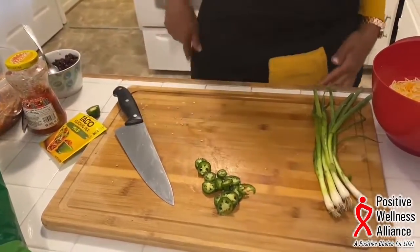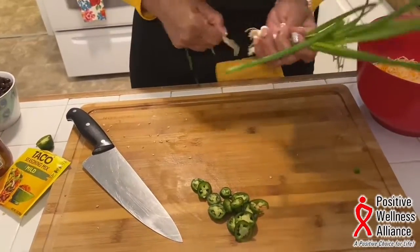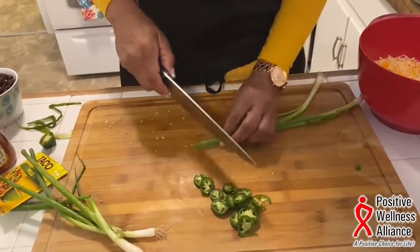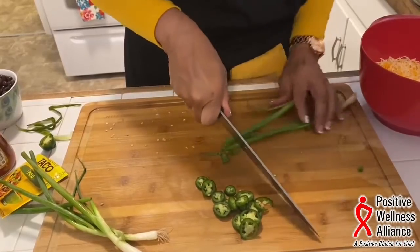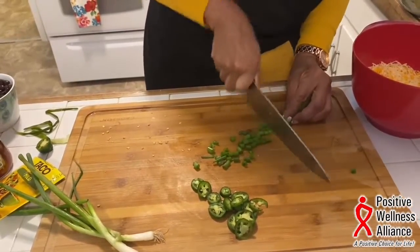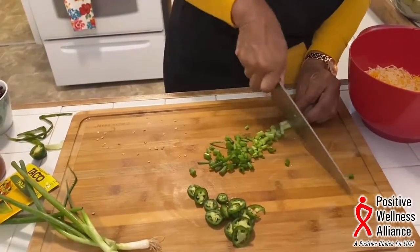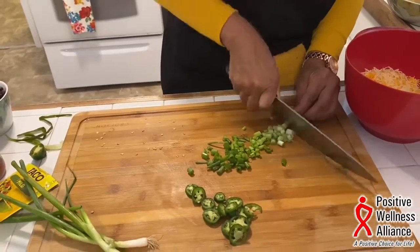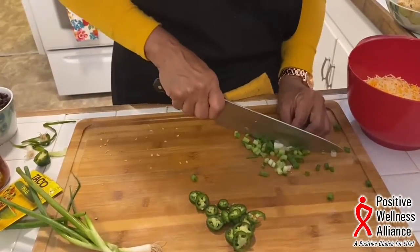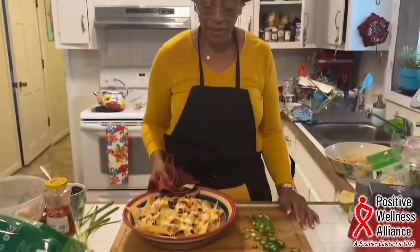I'm also going to cut up some spring onions — these weren't in the pantry but they were 89 cents for a bunch, so I went ahead and got them. About two should be plenty; you cut up the stems and all. I'll also use some of these to garnish my chicken soup. So these are the garnishes going on top of the nachos, and my nachos are now out of the oven.